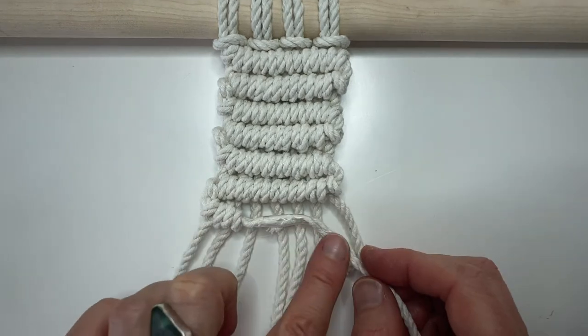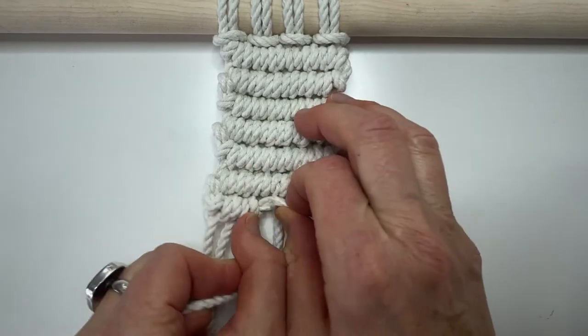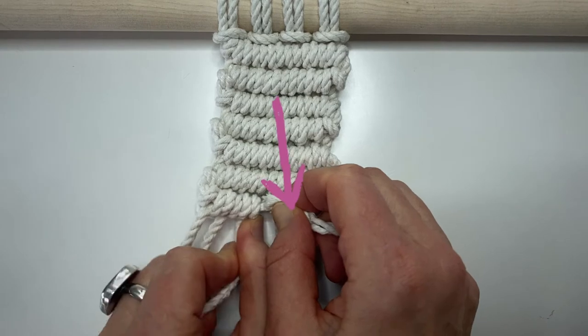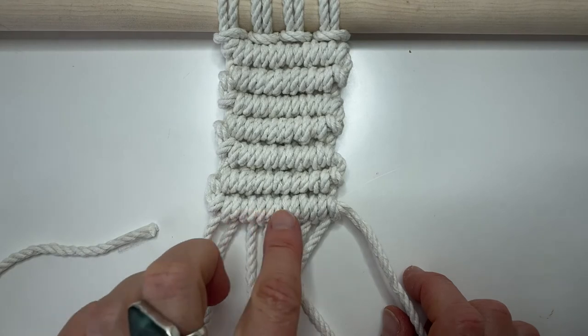I recommend you don't tug too hard on the new filler cord because you don't want to separate these two. So now I'm just going to do my double clove hitches. As I do it, I kind of hold the taped section as I tighten my double clove hitches. You can see how nicely that's hidden in the taped section.